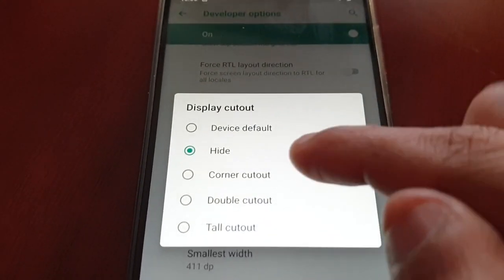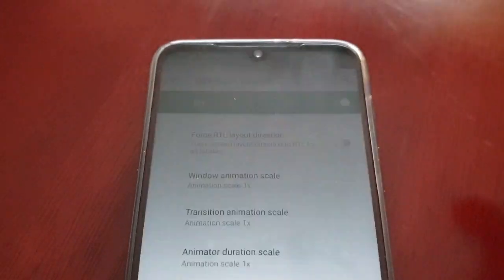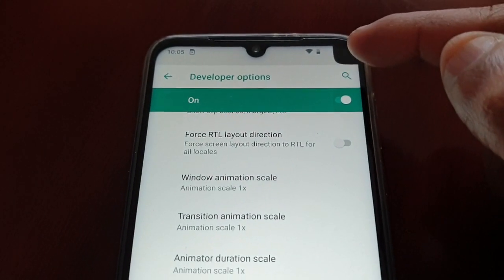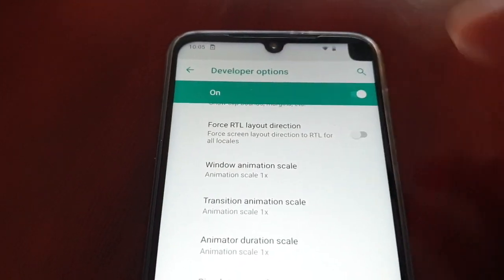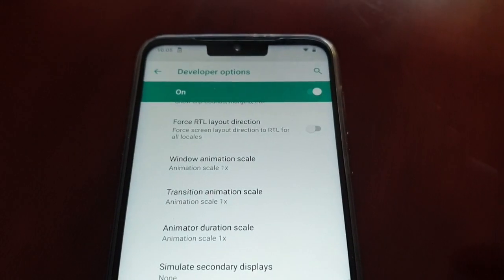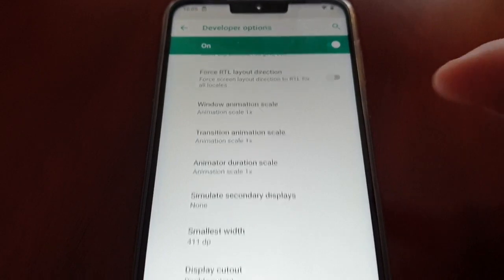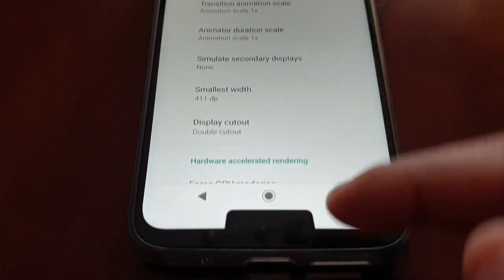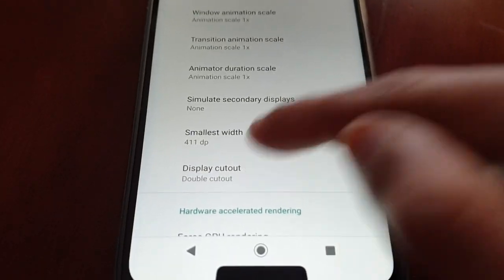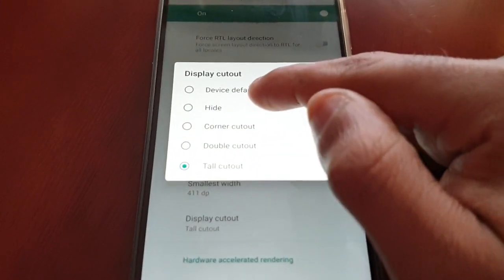You can also make other adjustments. Corner Cutout — as you can see, there's a cutout in the corner and the notch has reappeared. Double Cutout — you can see there's a bigger notch, just like on the iPhone, and there's also a notch down at the bottom. And Tall Cutout is another option. But the one you want is Hide.